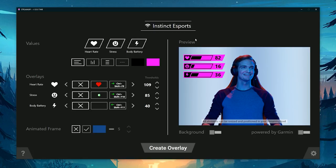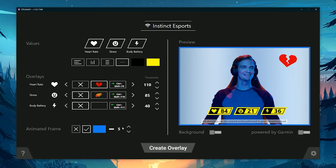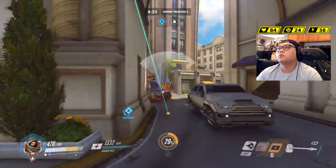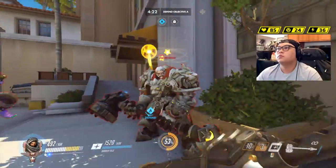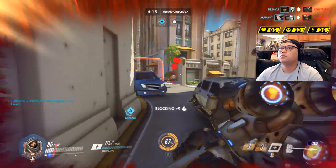The Garmin StreamUp software is fairly basic. You can set three values — heart rate, stress, and body battery — and choose from preset orientations, styles, and colours. There are also overlays that activate when a value hits a certain threshold; for example, if your heart rate goes up to 110, an animated overlay will play. There's also an animated frame border option. Testing it with a basic setup while playing Overwatch, the StreamUp app works in real time with no connection problems — a great way to showcase biometrics during action or horror games.